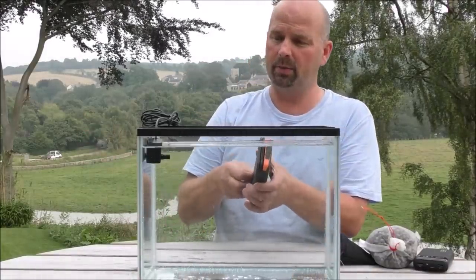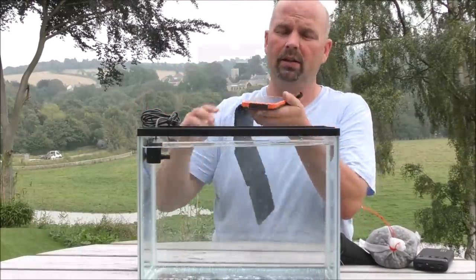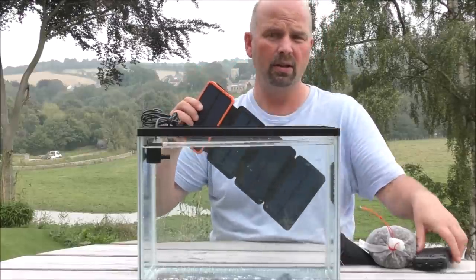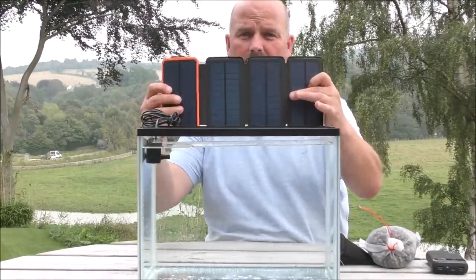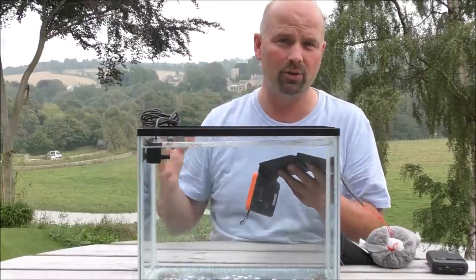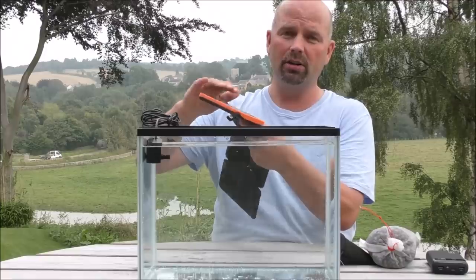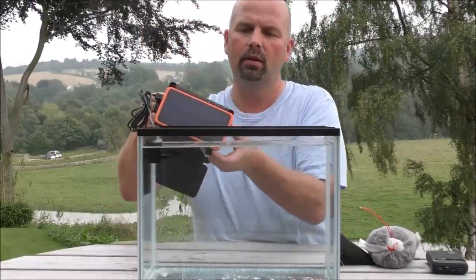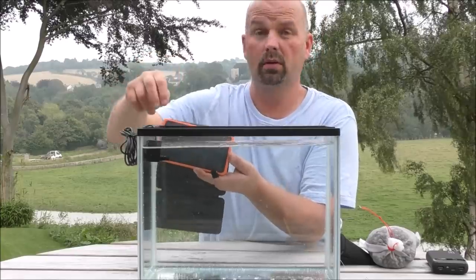Another option is to plug it into a solar panel. This is a folding one — there are numerous others available. This one actually has a battery backup attached to it as well, which is 10,000 milliamps, so it's only got half the capacity of the power bank. But it has the bonus of being able to be charged up via the solar panels. So in an emergency, assuming it's a sunny day and your battery backup is dead, you could stick this outside for a few hours, charge it up, bring it in, plug that in, and you can see the pump is going again.